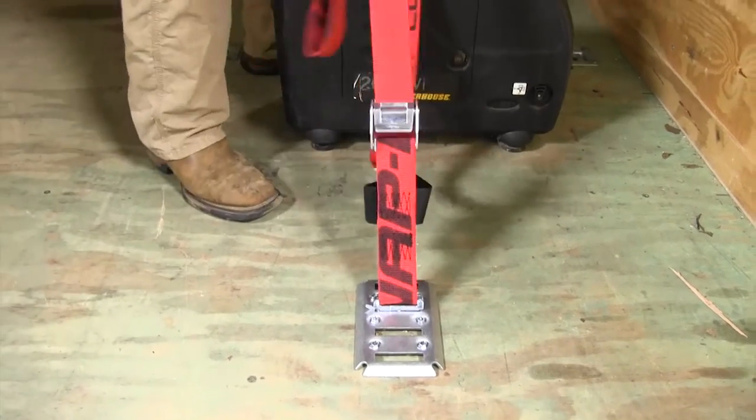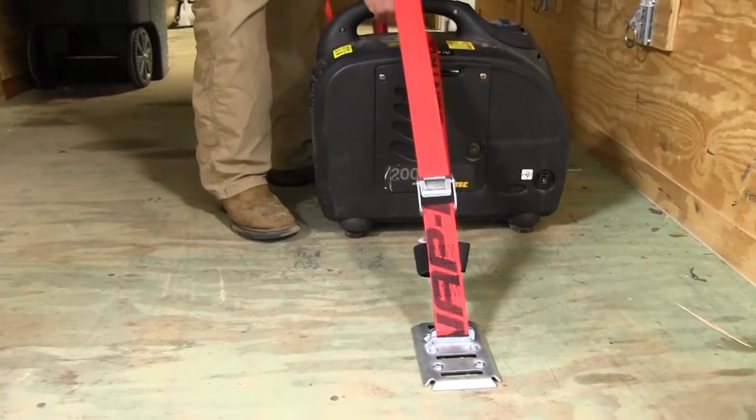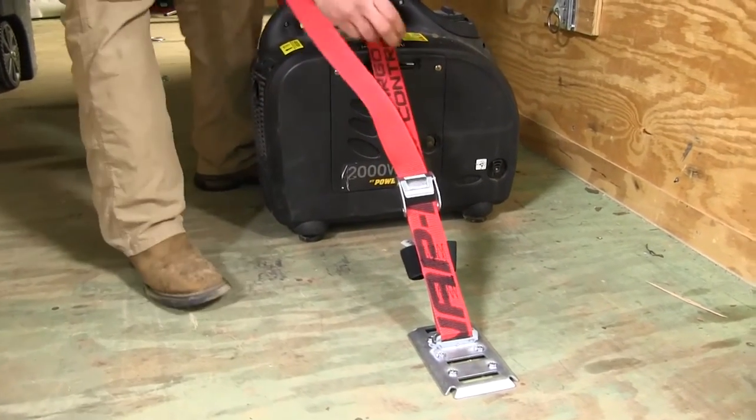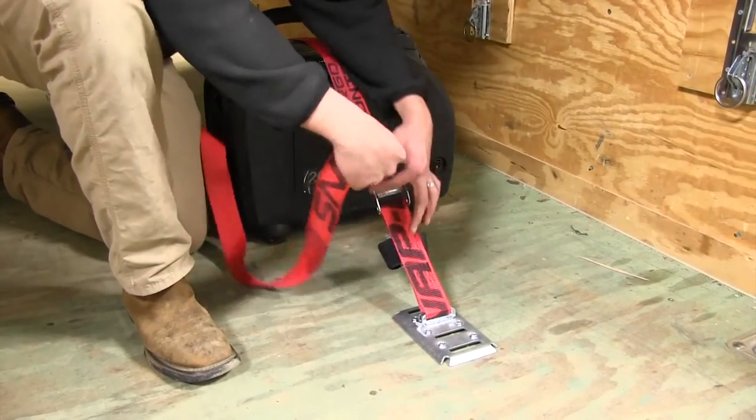Once we've got both sides connected in, we'll just pull and cinch down our strap. As you can see our generator's not going anywhere — it's nice and taut, we've got a good secure connection on our floor.